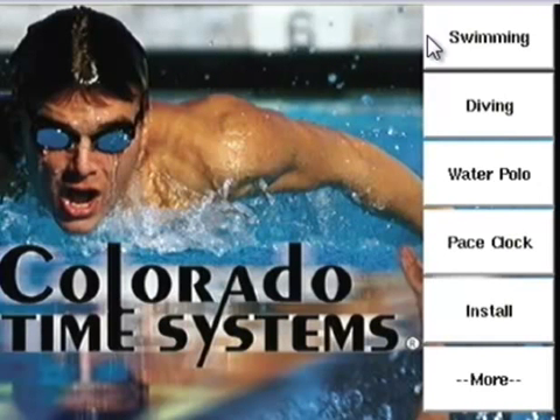Your Sport Loader screen may look a little different depending on which sports you have loaded. The four available sports for the System 6 are swimming, diving, water polo, and pace clock. Videos are available that describe the use of each of those sports individually. Swimming and diving are standard on every System 6; the other sports are available separately. By looking at the soft keys, you can see that this timer has all four — swimming, diving, water polo, and pace clock — currently installed.